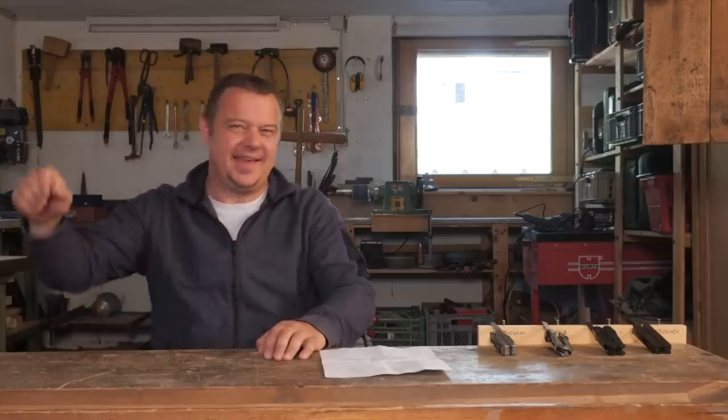Hello YouTube! Welcome to a brand new series. In this series I'm going to make knife comparisons, tests and reviews.